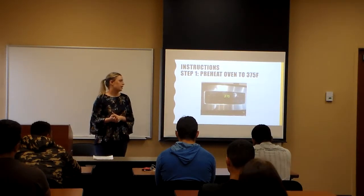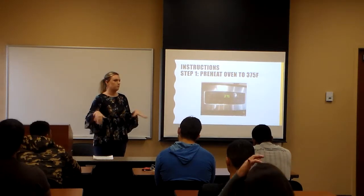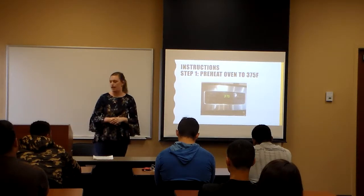The first thing you want to do is preheat your oven to 375 degrees Fahrenheit. Do this first so that when you're done with the cookies, you can just pop them in and you don't have to wait for the oven to heat up.